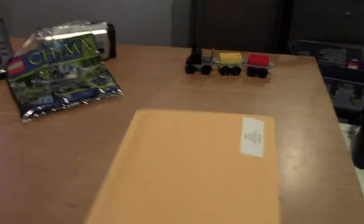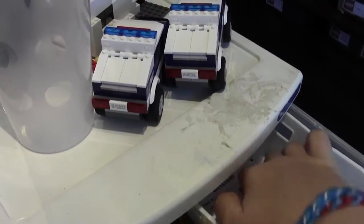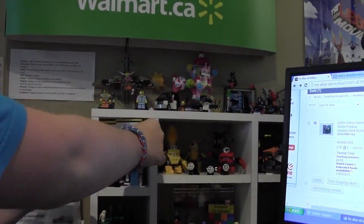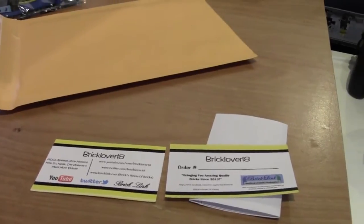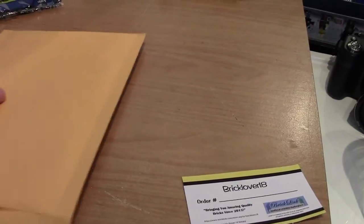I'm going to pack this order now. First, I'm going to turn to the drawer beside me, open it up, and take an order sheet. Then I'm going to go over to my business card area and get a business card. My business cards and order cards for the envelopes are very similar, so I'm going to stick all this in the envelope.